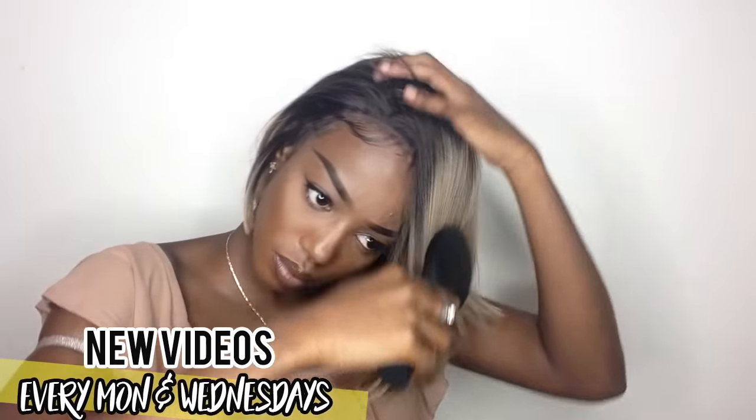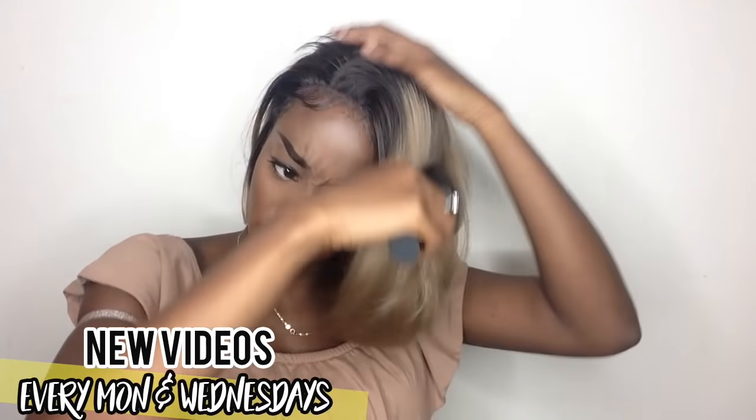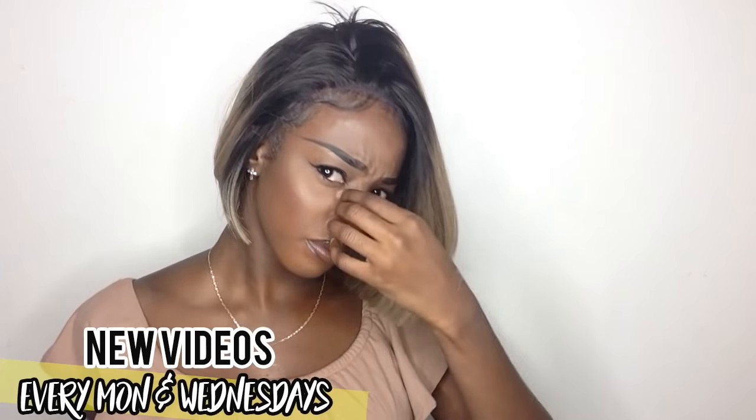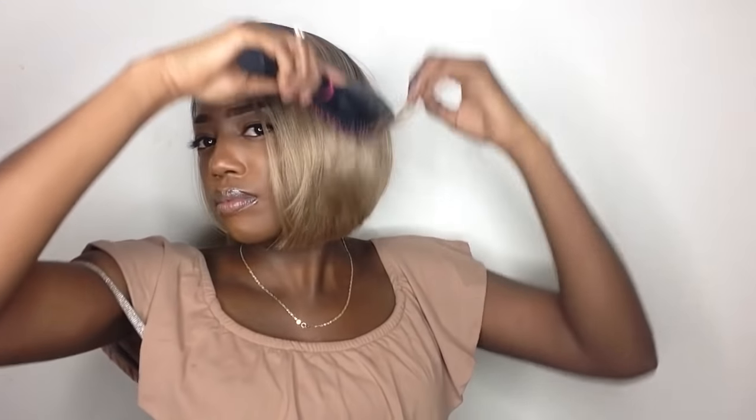This wig absolutely surprised me — I'm blown out of my mind right now. I didn't think I was going to love it this much, but it's super chic and I am in love. Also you guys, if you'd like to go ahead and overline your part with some foundation, that video is promised to you guys — I know it's way overdue but it is coming. You can definitely go ahead and subscribe and that video is coming soon.